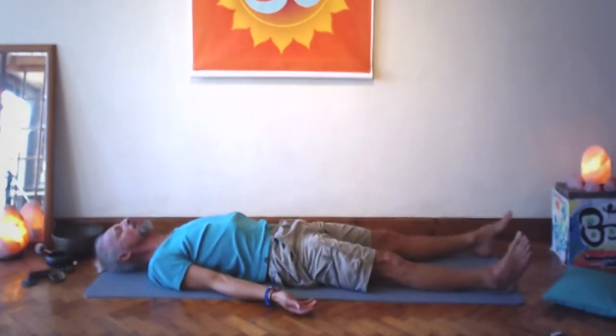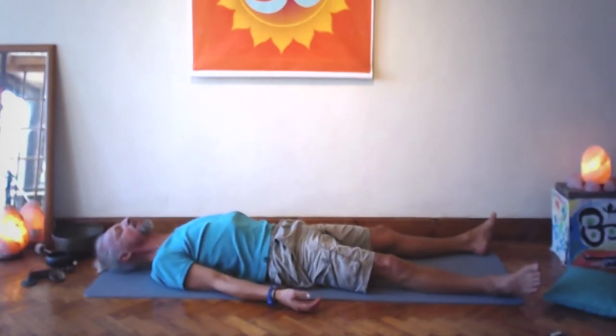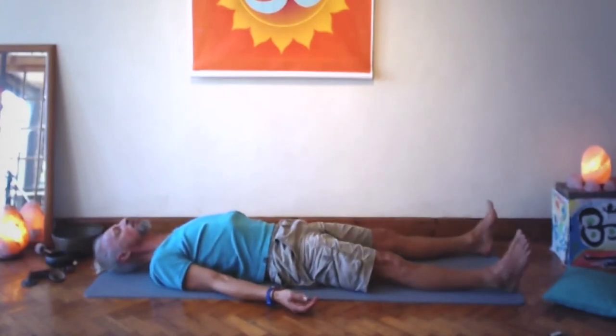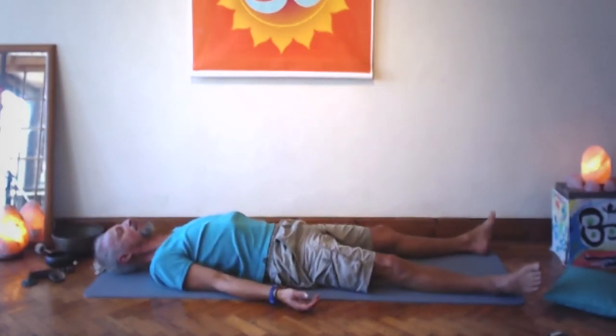Lying on our backs — big exhale. You can roll your head left and right a few times. You may place yourself with another change or two, but at some point in the next twenty to thirty seconds bring yourself to a disciplined, relaxed stillness. If you need to adjust something as it becomes apparent, please do, otherwise refrain from movements.